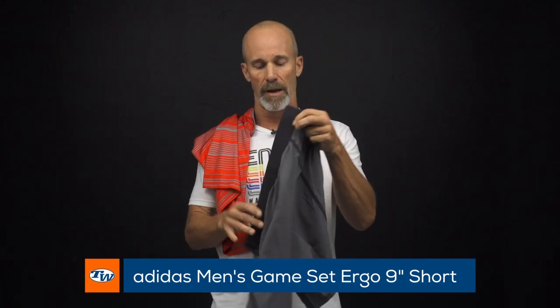Next up we've got to have a pair of shorts. I've got the USPS blue version of the Game Set Ergo 9-inch Adidas shorts. Really like them a lot — very breathable, just a great elastic band around it. It has a kind of shoelace with a rubber tip at the end. These things last many times through the wash and dry cycle. One of my favorite pairs of shorts for sure.